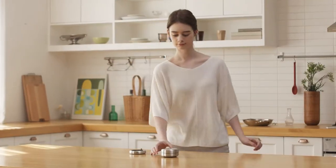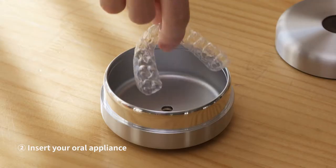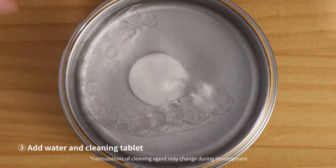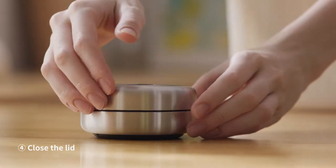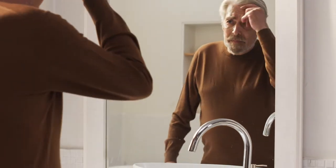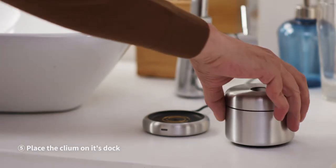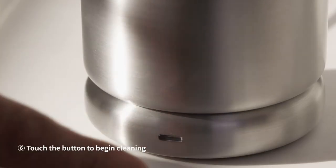Cleaning with the Cleam is simple. Take off the lid. Insert your oral appliance. Add water and the Cleam cleaning tablet. Then close the lid. Next, place the Cleam on its dock and touch the button to begin cleaning.